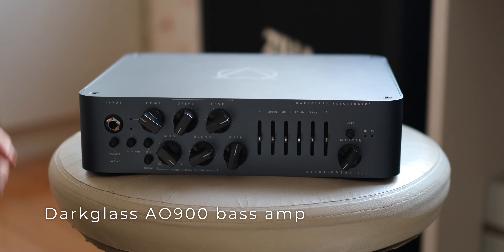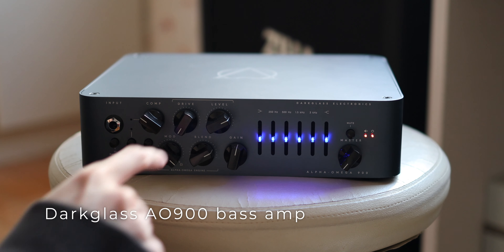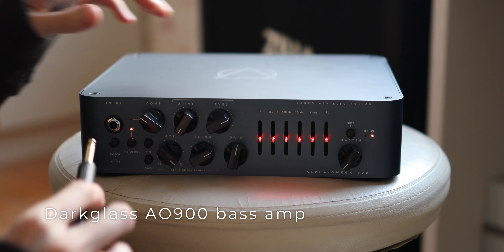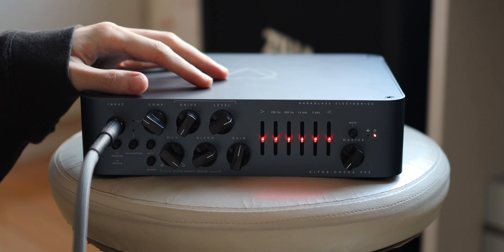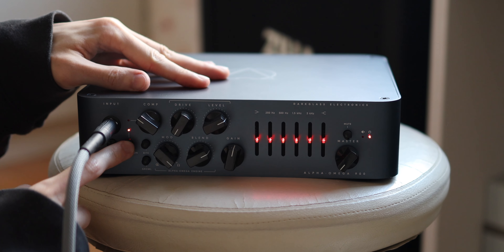If you've been following my settings on my Patreon, you'll notice that I tend to leave the drive shut all the way off and the blend knob is usually at around two to three o'clock. Despite the drive being at zero, it's a very different sound from what you hear without the distortion on. So here is without — and here is with.